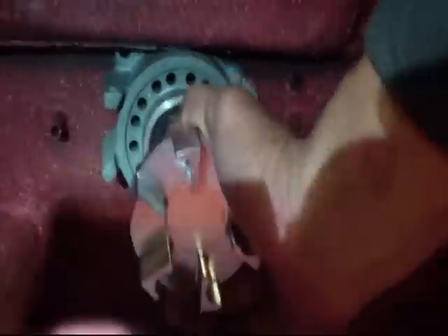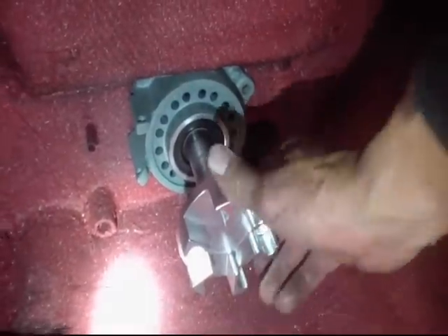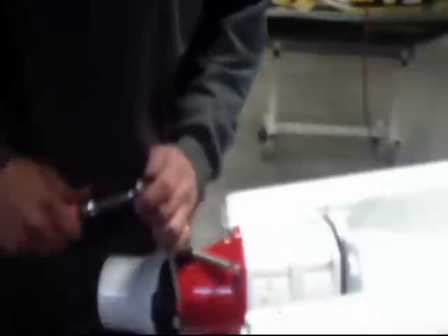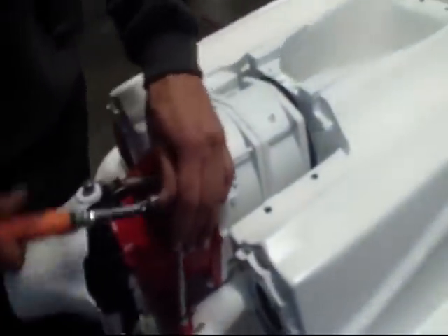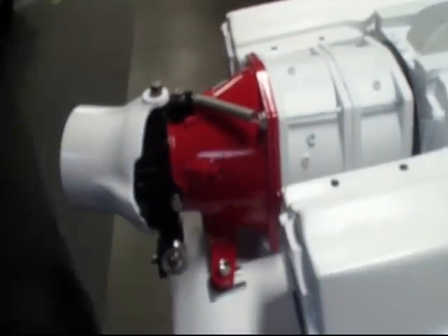Without fighting it or anything — because if you're fighting it, you're putting it in a bind. Alright, so now we're done pretty much with getting everything set. I'm going to take one bolt out at a time and lock everything down.